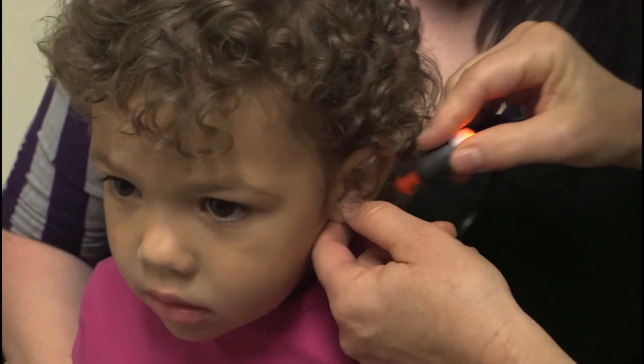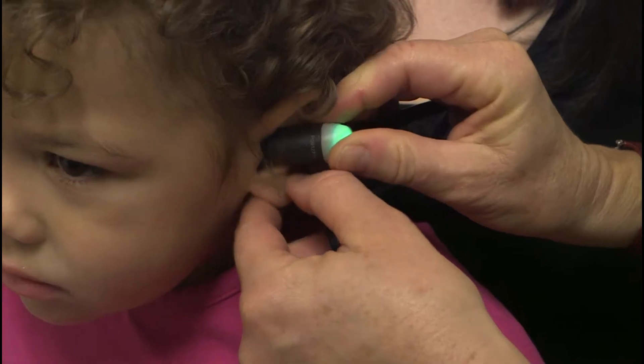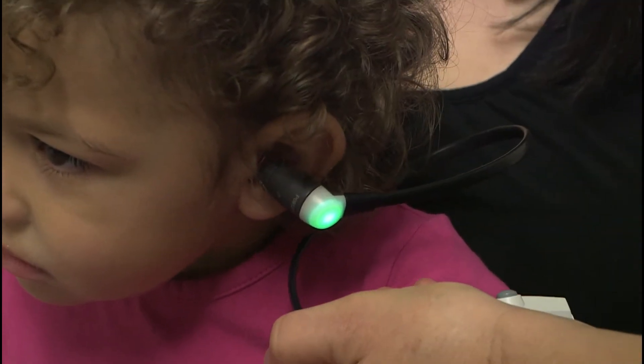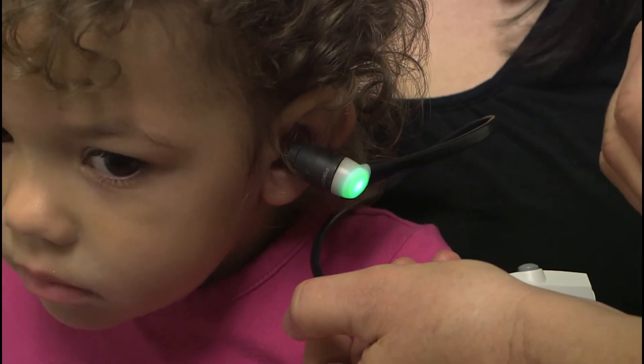We use it most often with children to tell us if there's fluid behind the eardrum, or if a child has gotten a tube placed in the ear, then we use it to make sure that tube is working and that it's not blocked with fluid.